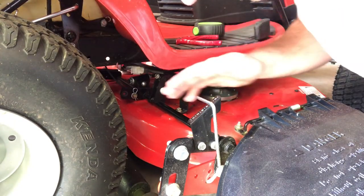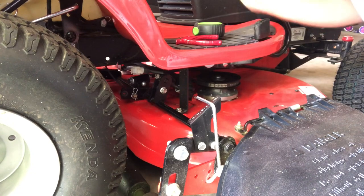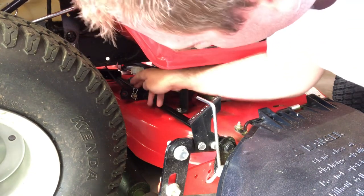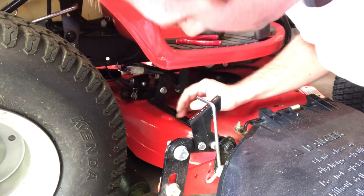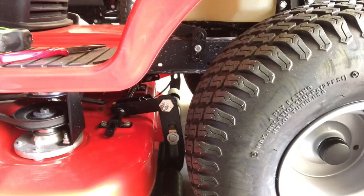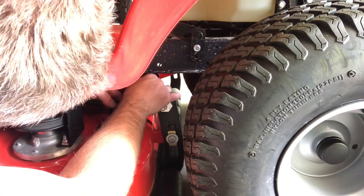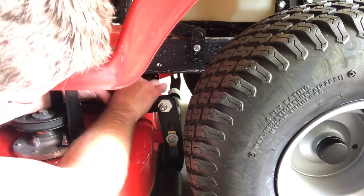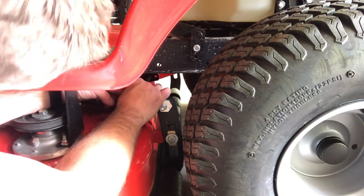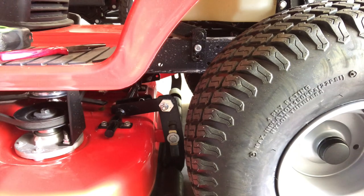I had to raise the height of cut up a little bit to take some tension off, because even in the free float setting at the lowest height of cut there was tension on that cable preventing me from getting the pin in. Now let's go over to the other side and duplicate what we did.